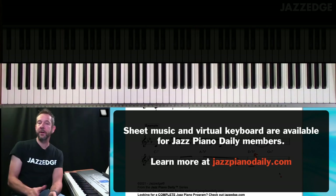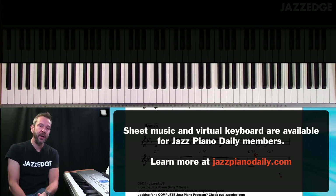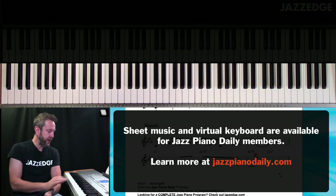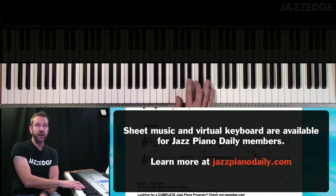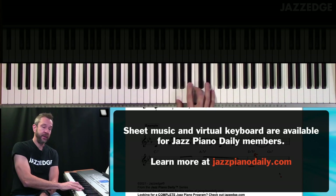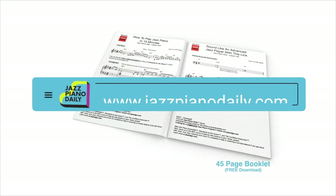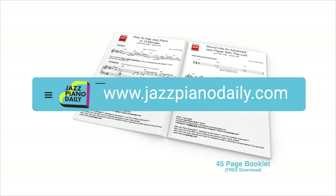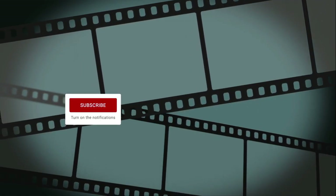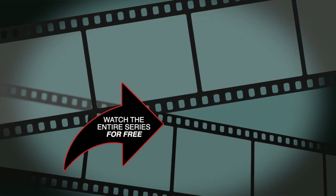In an upcoming lesson I'm going to show you how to do that call and response. First, try playing around with those blocks and see how that feels — playing those five notes. It doesn't have to be five; it could also be four. Have fun, I'll see you in the next lesson. To get the first 45 pages of music for free, just go to jazzpianodaily.com. If you liked the video, please click the like button and subscribe to the channel and turn on notifications. Thanks for joining me and I'll see you in the next video.